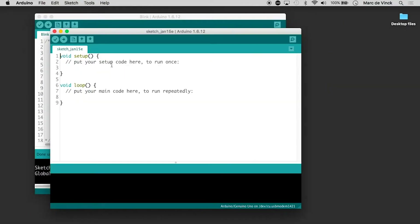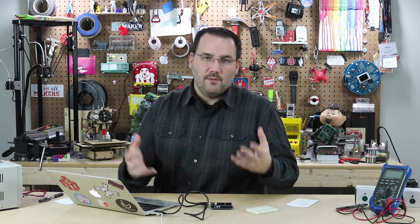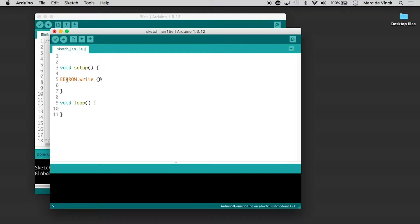Let's make a sketch that writes to the EEPROM. I don't need anything in the loop — I actually only need a void setup and a library. The library is EEPROM, all caps. Then you have an address. There are different addresses and a different amount of memory available, so check your datasheet. For this instance, let's just write to address zero, and write the data we want to store in this non-volatile memory.